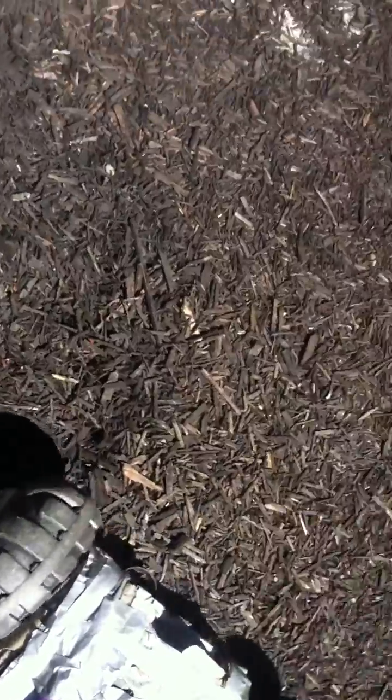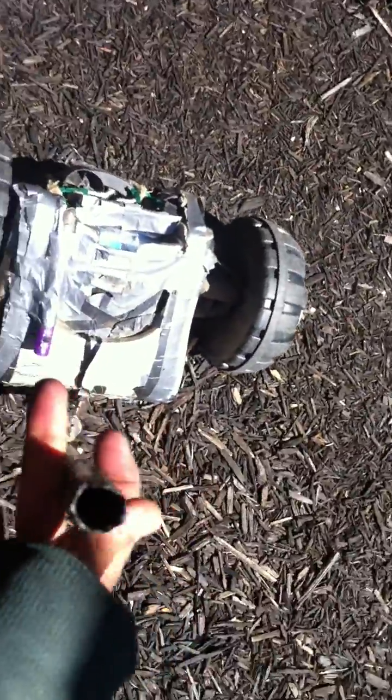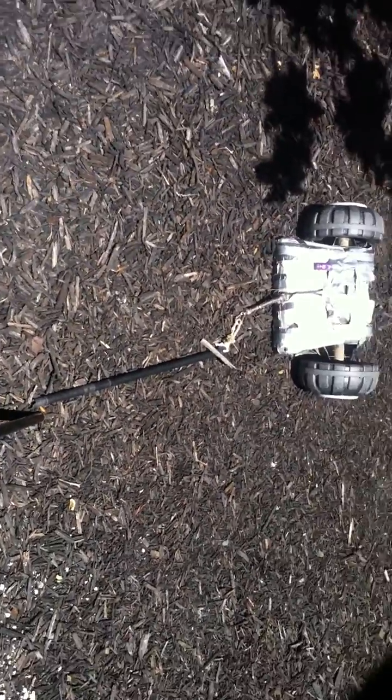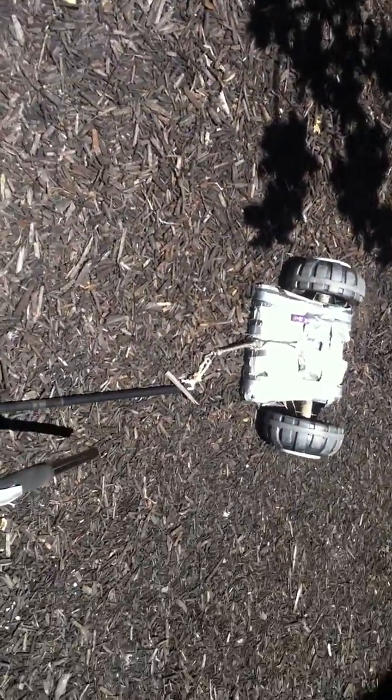The cool thing is it can go over any terrain too — there it is. With this extension, I'm supposed to have some help filming this but apparently I don't. This is the apparatus too — you can extend it, and if you're on a hill you can basically tow this and the thing would go right up the hill.